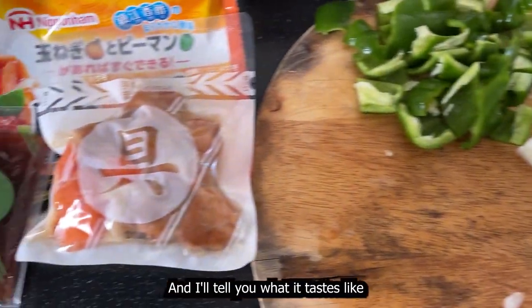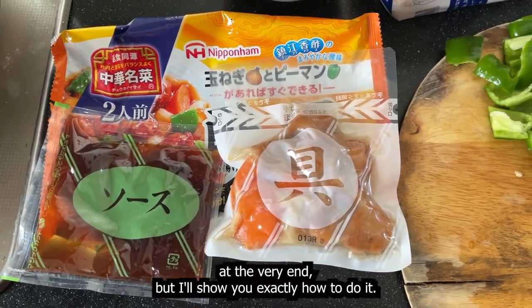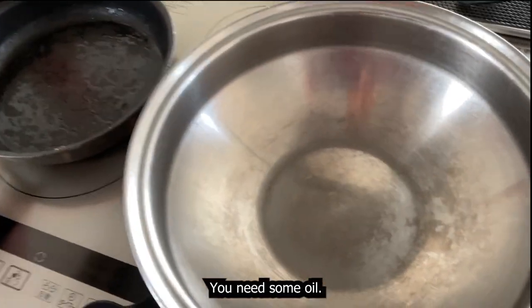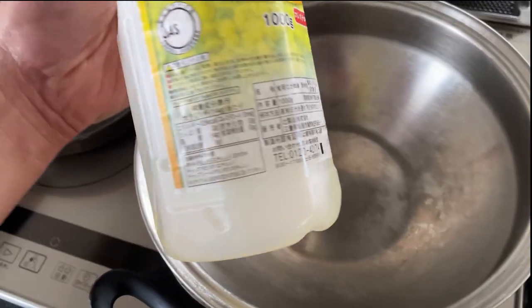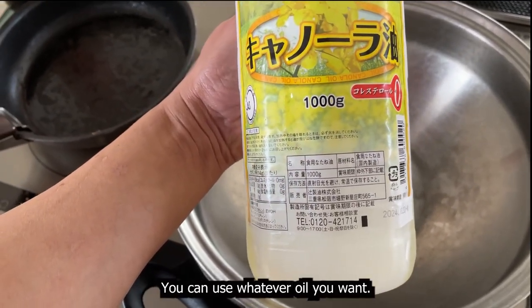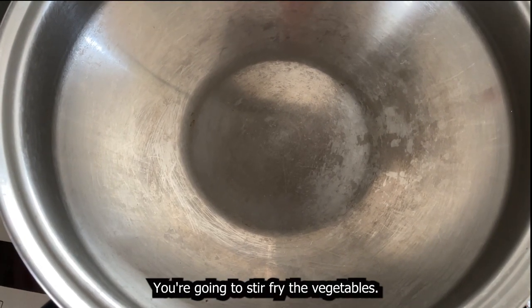I'll tell you what it tastes like at the very end, but I'll show you exactly how to do it. As you can see I have a wok. You need some oil — I've got canola oil, but you can use whatever oil you want. You're going to stir fry the vegetables.